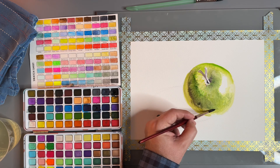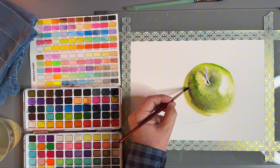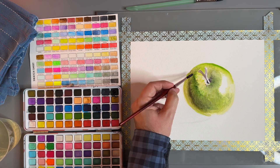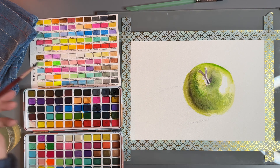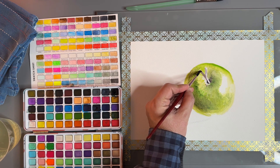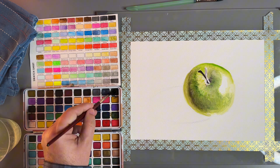We want some black. Before this area dries too much, I want to blend that out — so we wash and dry the brush really good and then come back in and we start blending. And look at that — little tricks like that help a lot. The darker we make these shadows, the more it's going to start to look like it's popping off the page.